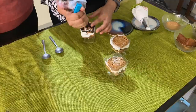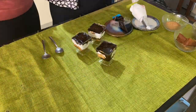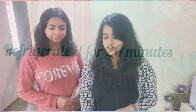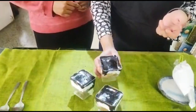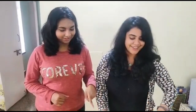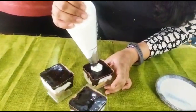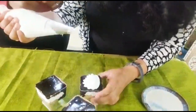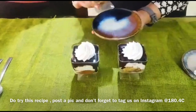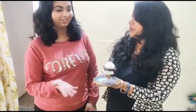We had kept it in the fridge for 15 minutes and this is how it looks now. We are just going to put some whipping cream on top and decorate it in whatever way you like.